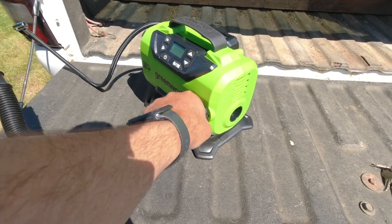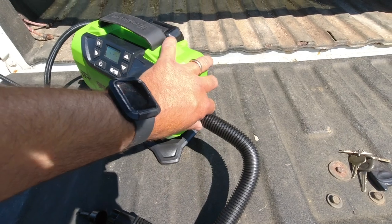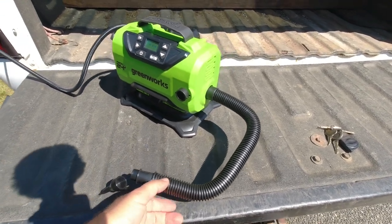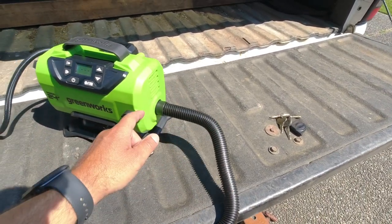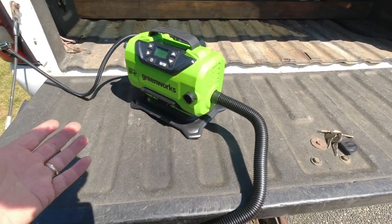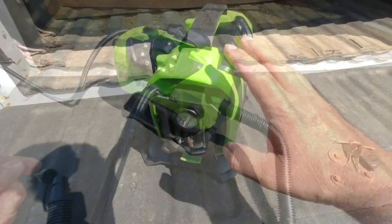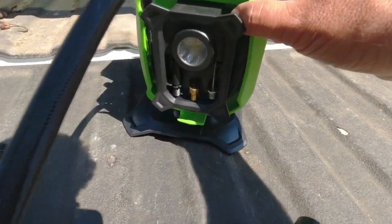You take that hose off the front and plug it into the side — now it acts like a vacuum. You plug that back into your boat, inflatable, or air mattress, press the start button, and now it's sucking the air and blowing it out that nozzle, deflating the unit so you can get a really nice tight deflation and fold it up as neatly as possible.